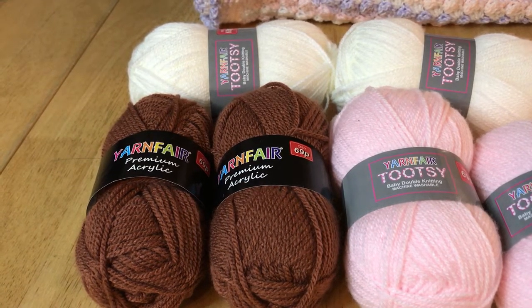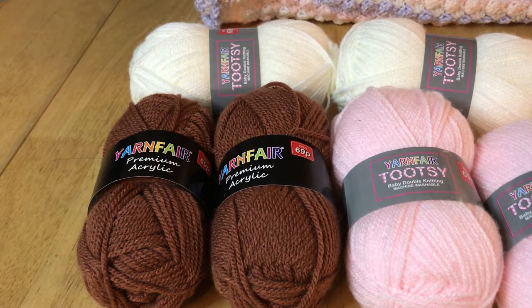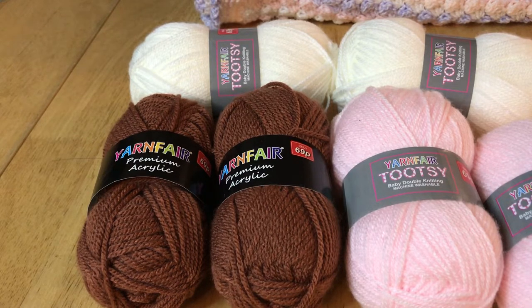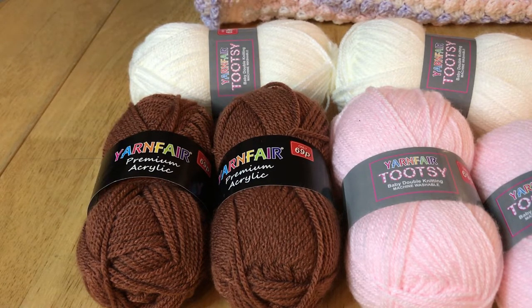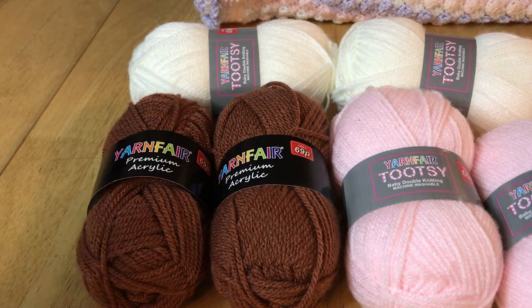Hi everyone and welcome back to Crochet Rocks. My name's Tracy and I'm doing a little series of videos to review the yarn from some of the UK's cheapest shops and to see how it compares to its expensive counterparts in other stores.